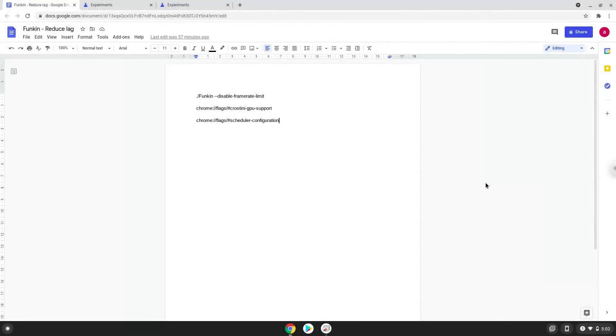Hello. Today we are looking at how to reduce lag in Friday Night Funkin on a Chromebook. Please take note that the game must be already installed on your Chromebook.